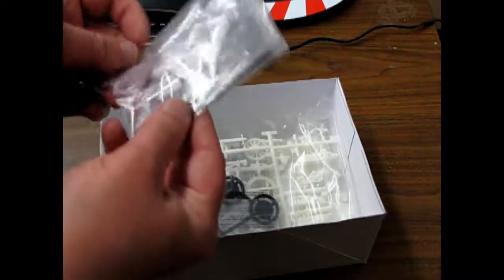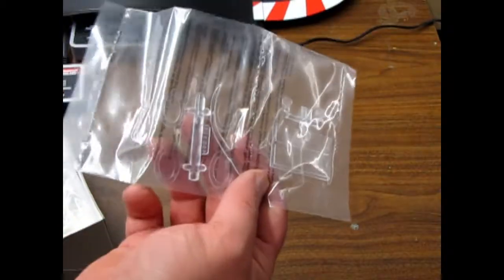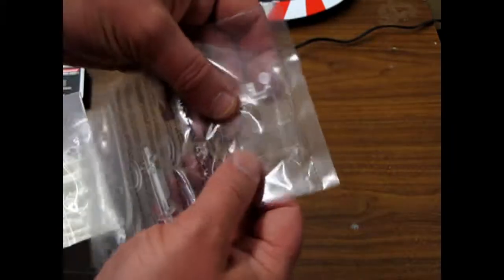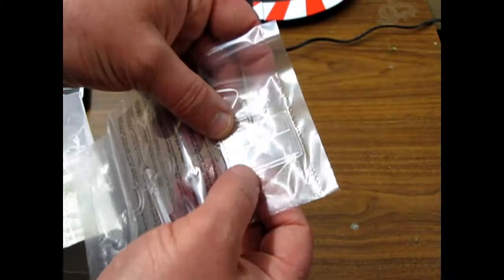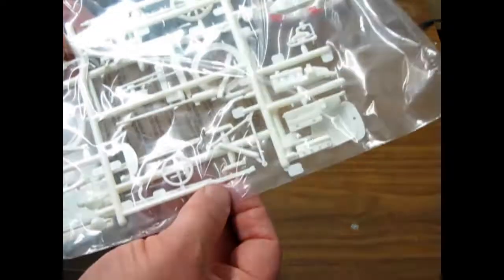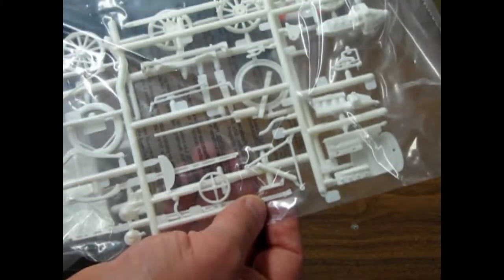First off, we have our glass pieces, which include the oval window inserts and the special square glass for the windshield frame. Of course, the typical Model T tires come in all the Model T kits, except for the '27 — that's different. You see it's very simplistic.